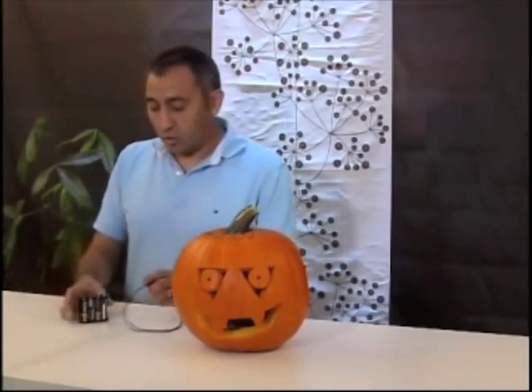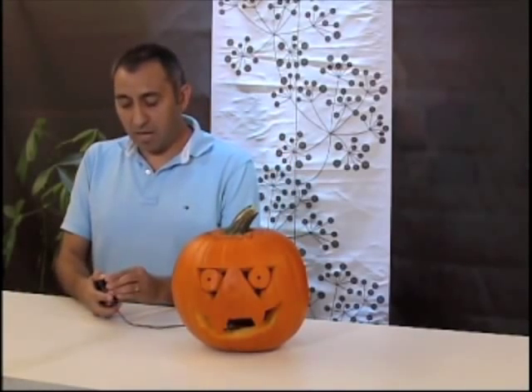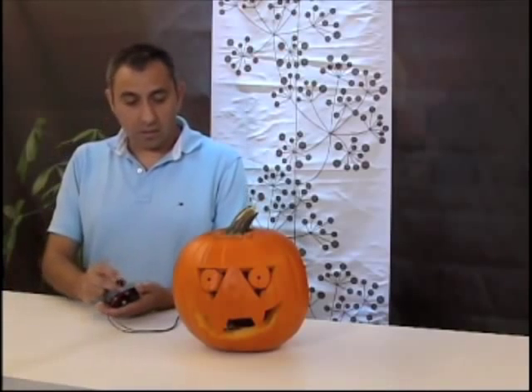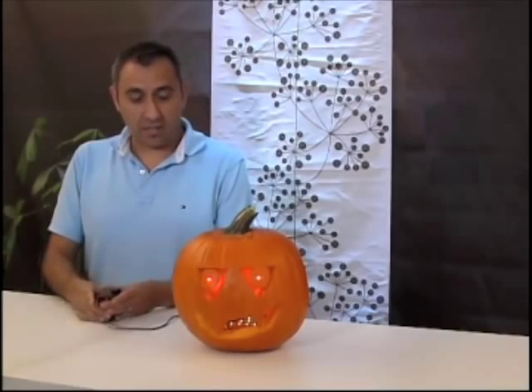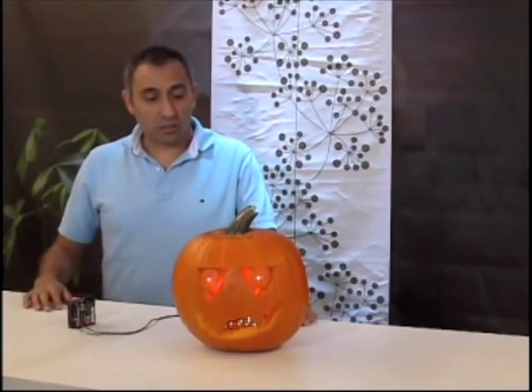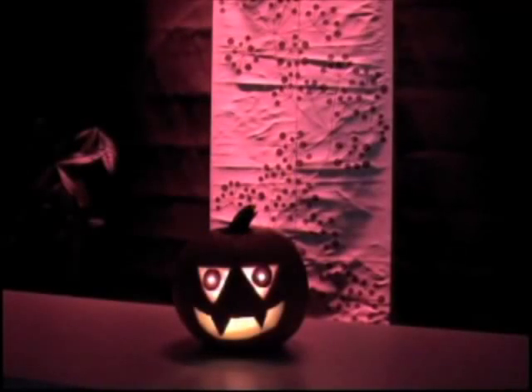Now all we need to do is go ahead and plug it into our battery pack. Just put your snap connector on the battery pack, and then put your batteries in. And there you go. And that's how you do a simple project to light up a pumpkin. Happy Halloween!